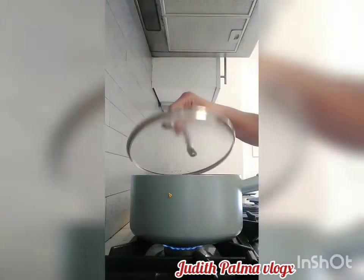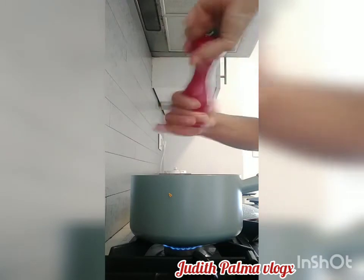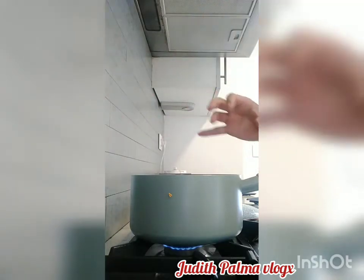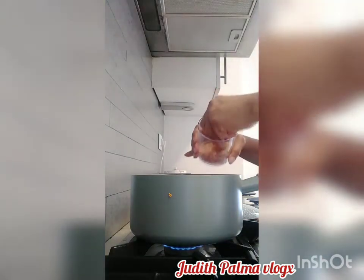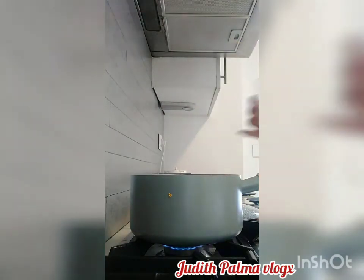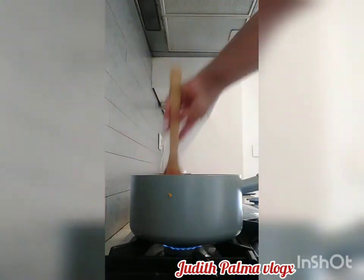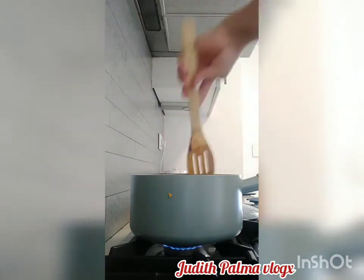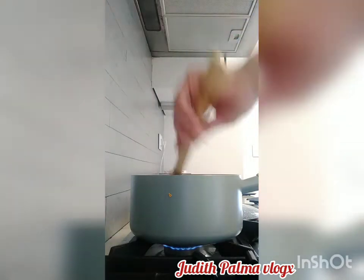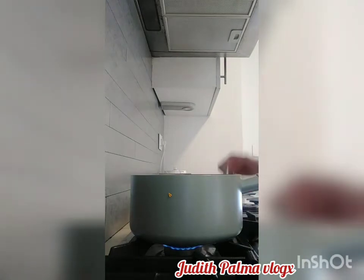While cooking we need to put some salt and pepper. We'll cover it for 30 minutes — they're so fragile, the tofu is very fragile, so we have to mix it slowly.